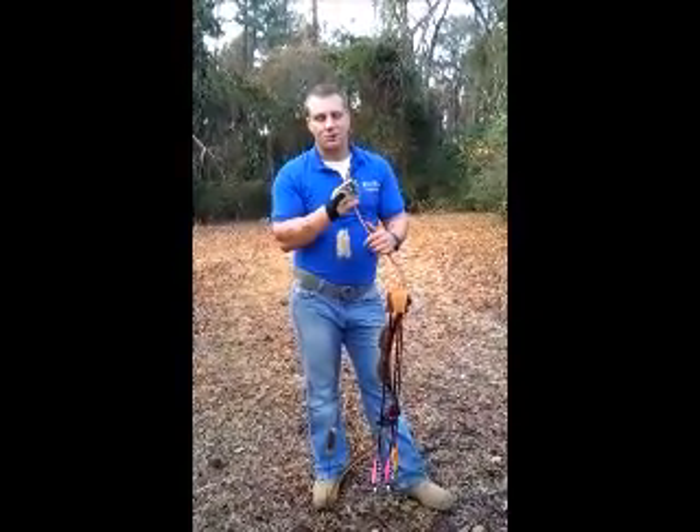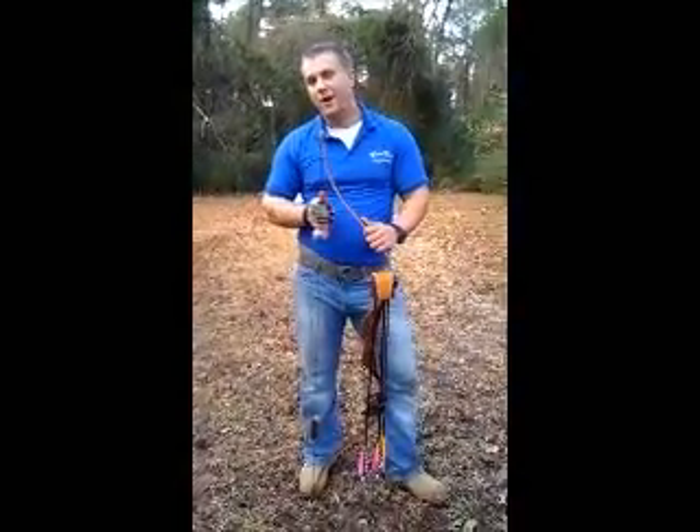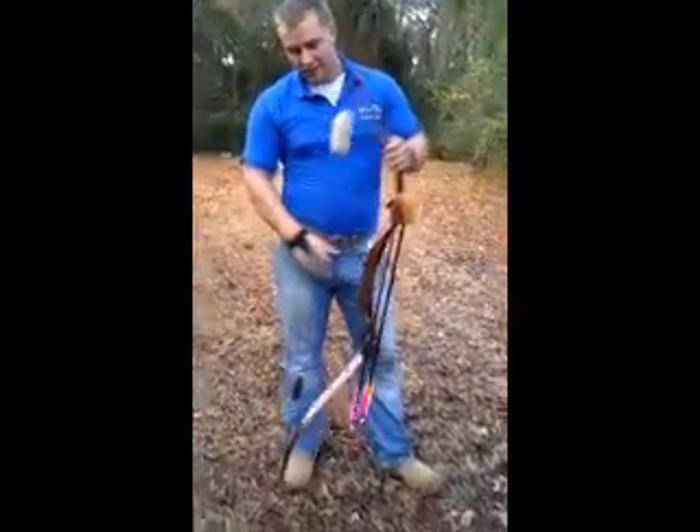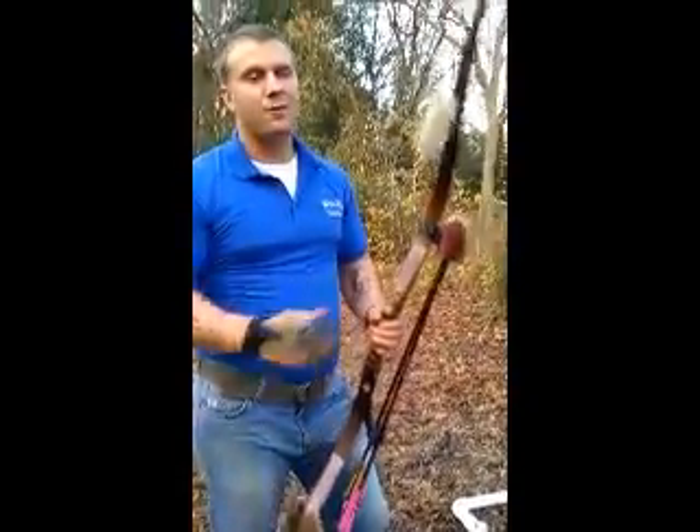Hi, I'm Dan with White Wolf Custom Bows. Today I'm going to be showing you a product that's not made by White Wolf Custom Bows, but it's made by Harry Beaver Products. Now, any of you that check out this website or know anything about White Wolf Bows or Harry Beaver Products, you know they're great.